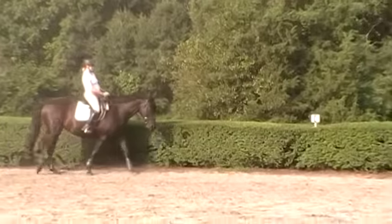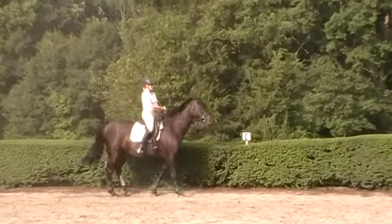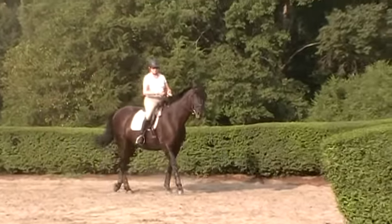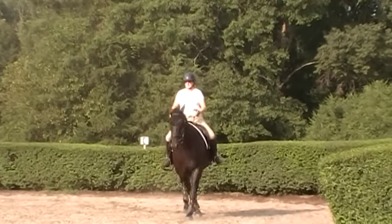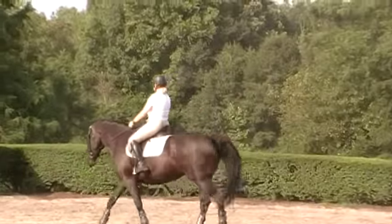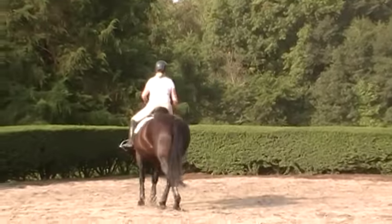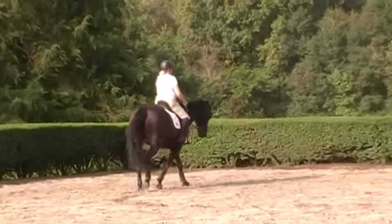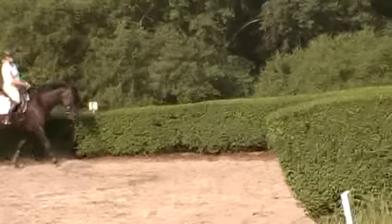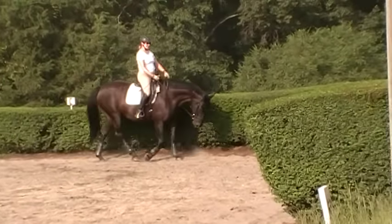It's just now starting to go into the connection stage where she's staying on the bit, on the aids, in the front of the aids — the beginning of self-carriage, coming through. What you're seeing is a horse going from the process of being a green horse — green as far as training, where they're not connected from the rider's seat and legs up into the rein — into a more training-level horse where she's allowing the connection and starting to come through in self-carriage.